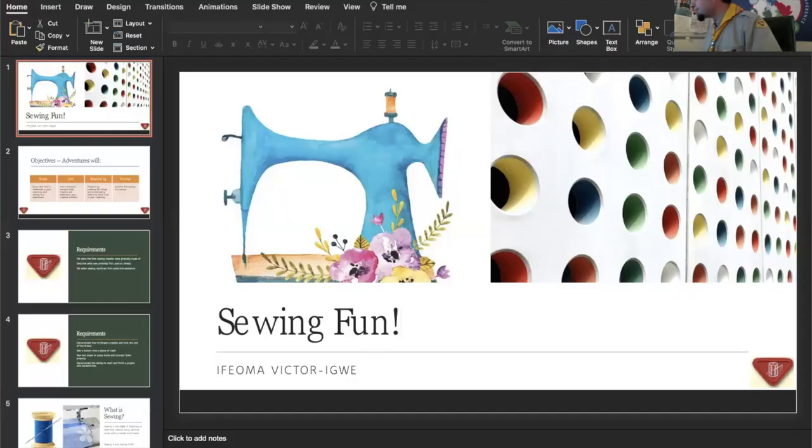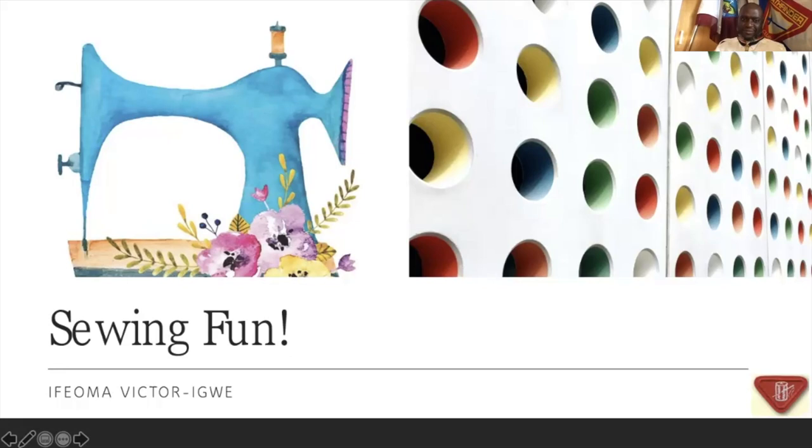We're going to do something called Sewing Fun. Okay, so I've got the screen here and let's get playing. Boys and girls, I know that some of you are very good with your fingers and needles. Some of you are very friendly with your felts. You know how to do some little magic with them, making crafty things. So we'd have to do a little thing today with them and we're going to make fun things.